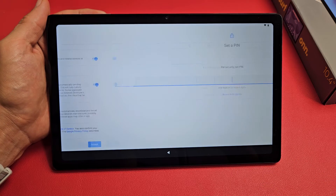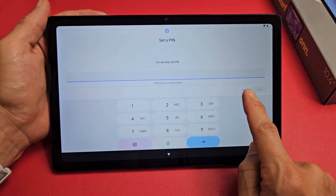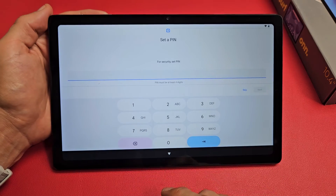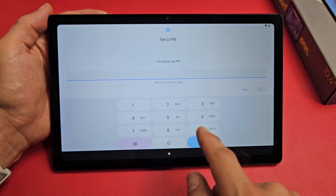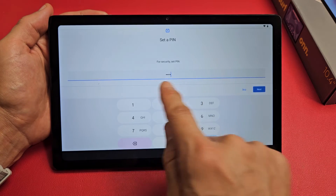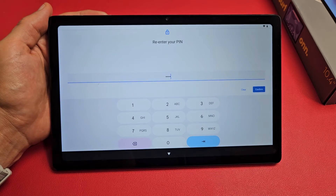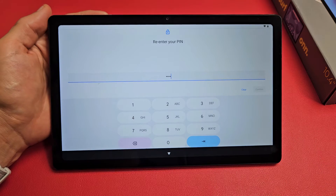Go ahead and set a PIN or password. You can skip this, but I'd advise putting some kind of password in — it has to be four digits. Choose one, tap Next, re-enter it to confirm, and tap Confirm.